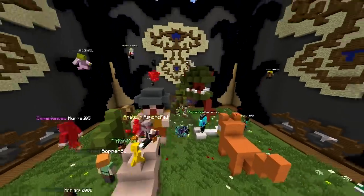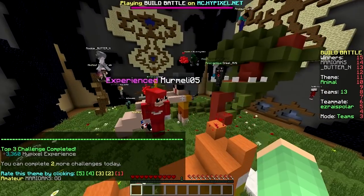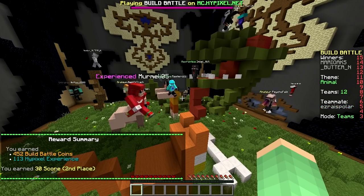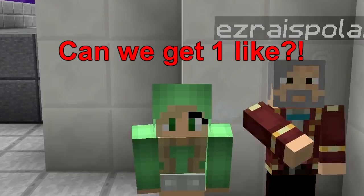Second place! We got second, and the first build finishes first — amazing! Nice work, everyone. Well done, good job today. Give yourself a pat on the back. Thanks for watching this video — we hope you enjoyed it. Have a nice day. A pat on the back!